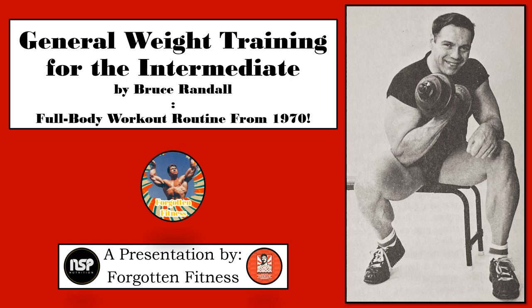Hello again everyone, this is Rudolph Wilkins with Forgotten Fitness. Today I would like to discuss another classic exercise routine, this time published by the legendary bodybuilder Bruce Randall. Bruce Randall was a weightlifter and competitive bodybuilder who won the 1959 Mr. Universe contest after dropping down from 425lbs body weight to a much more streamlined 223lbs.